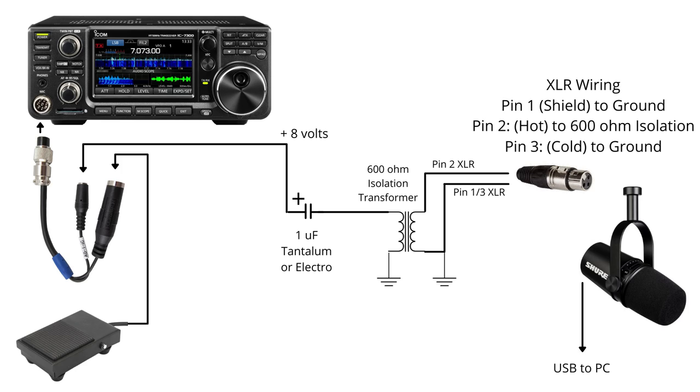Looking at the diagram I've put together, starting from left to right: we've got the ICOM IC7300 with the AD1-IC cable connecting into the front of the 7300. The foot switch is straightforward — a quarter-inch plug straight into the PTT foot switch connector. Then we've got the 3.5mm jack, and coming out of that there are actually 8 volts appearing on the microphone pin of the IC7300. This is also the case on a few other ICOMs — it provides 8 volts to the microphone element to make it work.